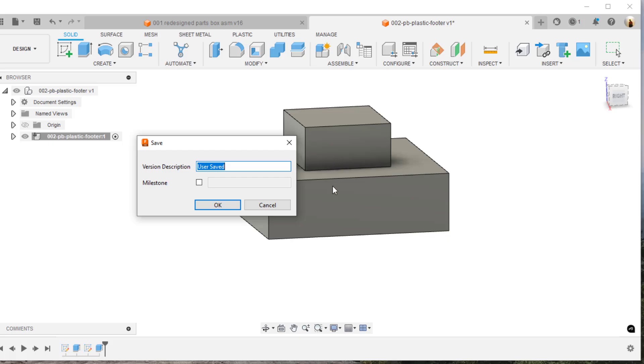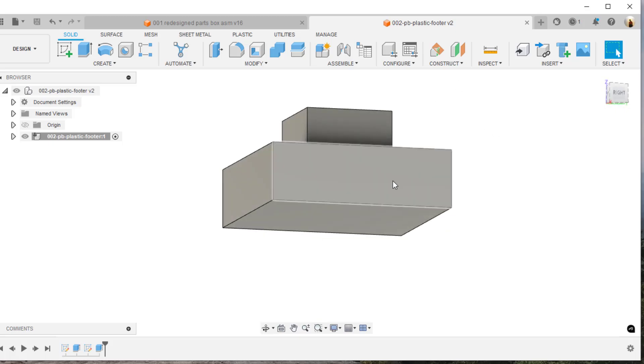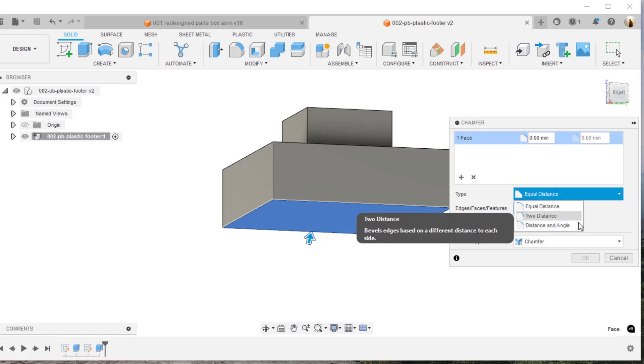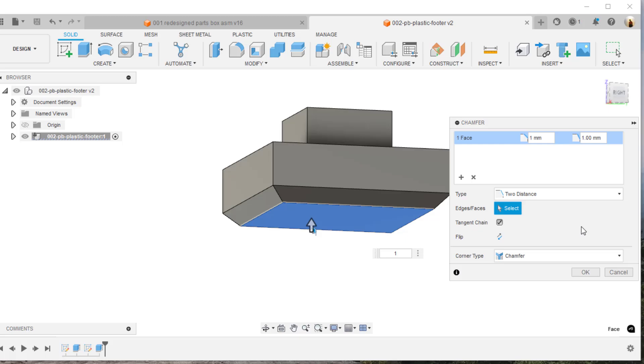Now that I've saved the file, I'm going to do a chamfer on this. I'll select that surface and choose chamfer — I'll set it to two distances. I'll put one millimeter on the first distance, then tab over and key in two millimeters for the second. That takes it up to that size — that looks pretty good, exactly what I want.